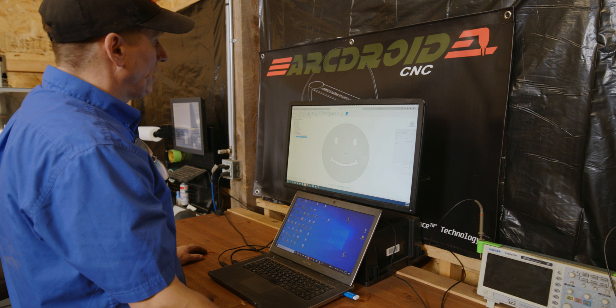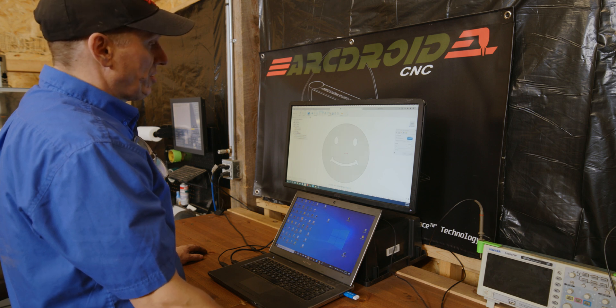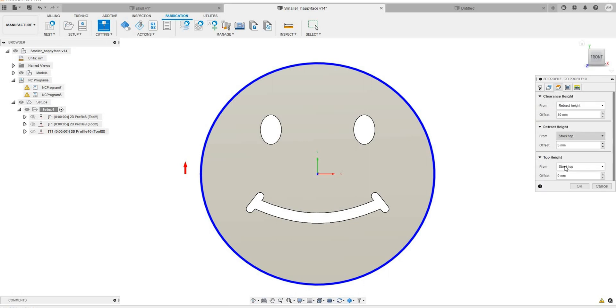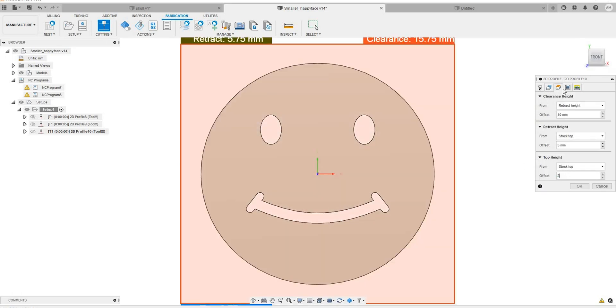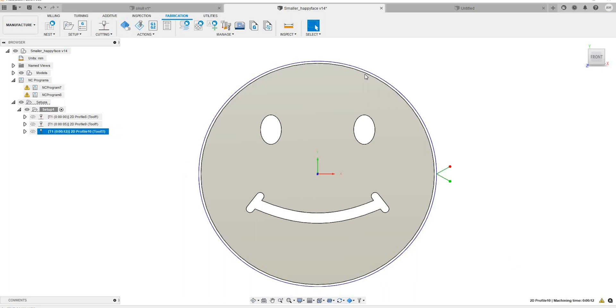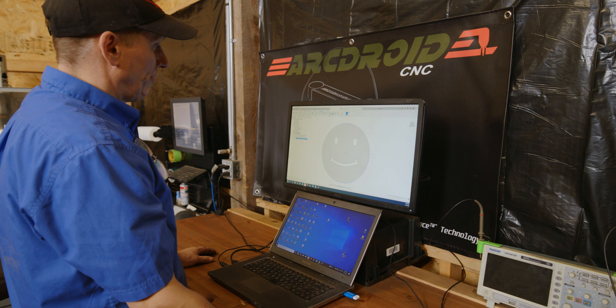For the last one, choose cutting and check the geometry on the outside — it's going to go around the outside. Again, same two millimeter height. Check your linking and check your compensation. That creates the file.